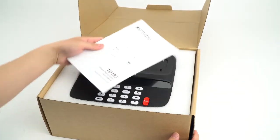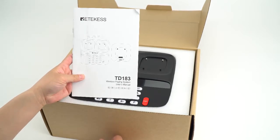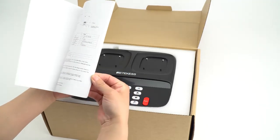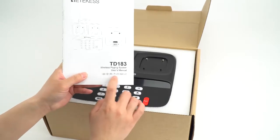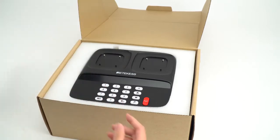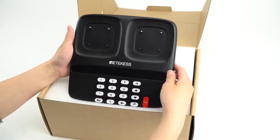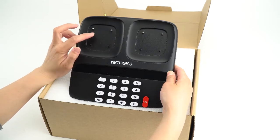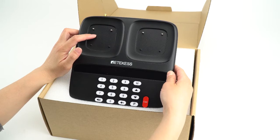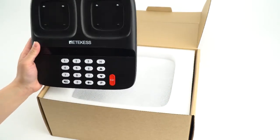First you can see this is the menu for the paging system and there are 7 languages for the menu, so you can know the details clearly. And this is the keypad. As you can see, there are 2 places to charge the pagers and each port can charge 10 pagers, so this system supports 20 pagers at one time.